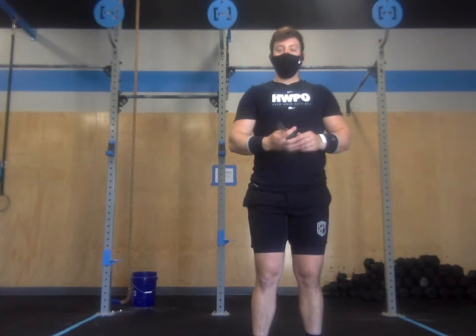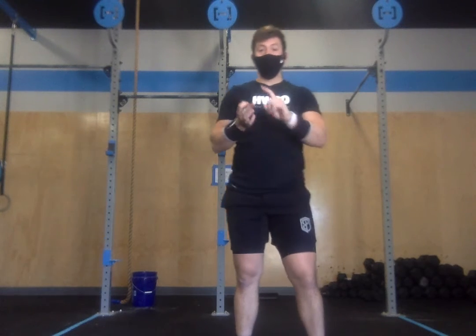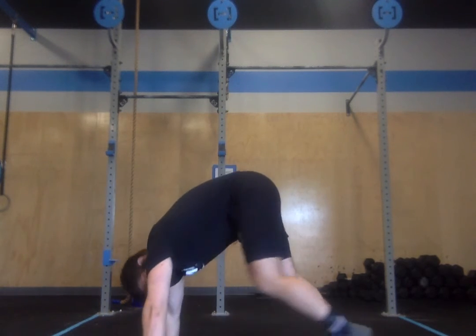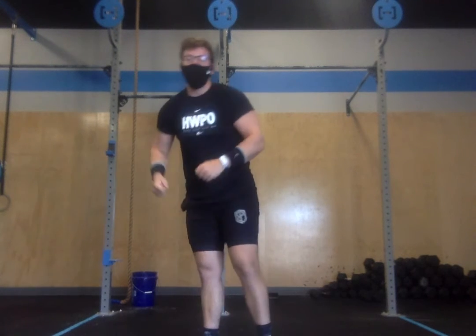For the handstand push-ups, some different options: it can be handstand holds, handstand push-up negatives, or if you're really good, strict handstand push-ups. Otherwise, we can use that same box from the pistol squats and do a pike press from that box with our feet elevated up on the box, controlling the upper body down and up.